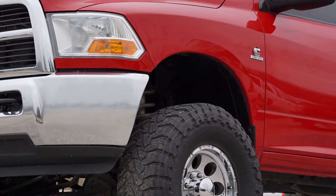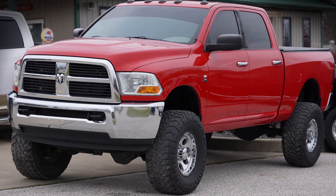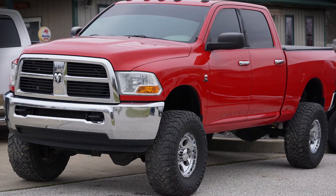They are available in knurled and non-knurled versions to fit all vehicles, regardless of what type of ball joint was previously installed. And with a limited lifetime warranty, these are the last set of ball joints you will ever have to buy. Try yours today.